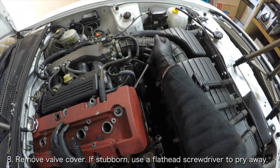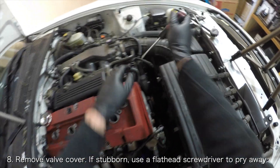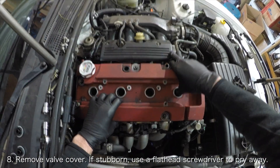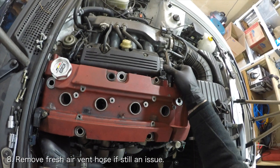You should now be able to remove the valve cover. If the valve cover hasn't been removed in a long time, it might be caked onto the cylinder head. If you're having trouble wiggling it loose, you can use a flathead screwdriver to pry the different sides of the valve cover up to break it loose.